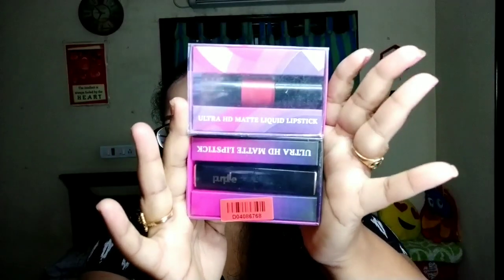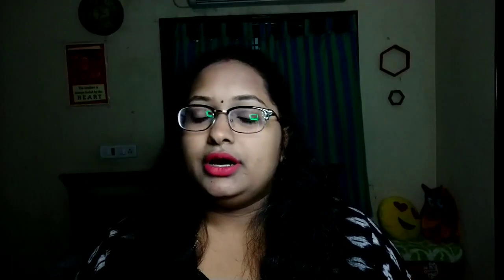So the lipstick is like this. They have named lipsticks and liquid lipsticks, both launched on purple.com. I will try to show you the shade and the pigmentation color.